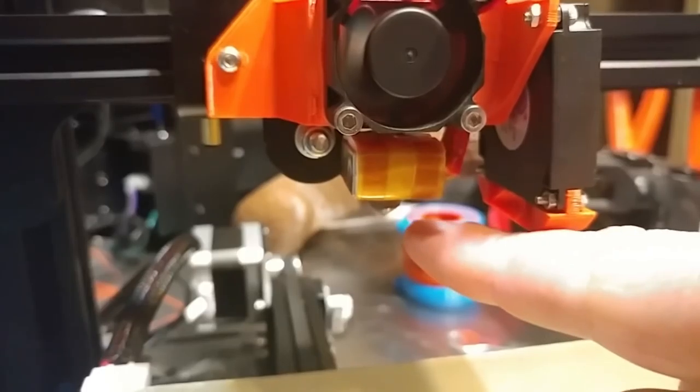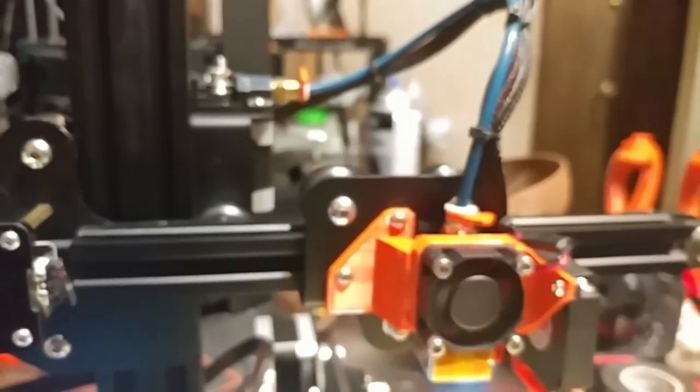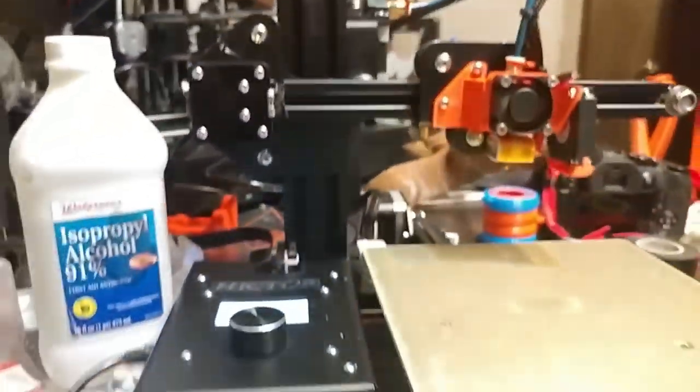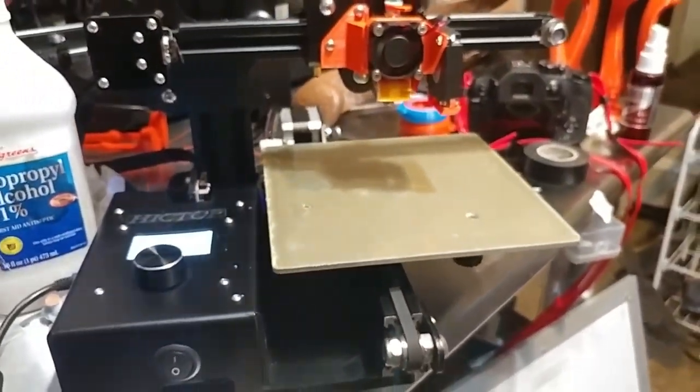It also has an A2 hardened steel nozzle and Capricorn tube. I have Bowden clips to keep the Bowden tubes from coming out. PEI print bed. Replacement springs so that the bed doesn't drift — it stays put.